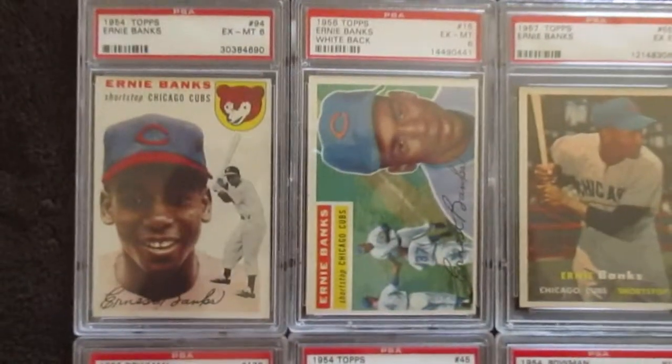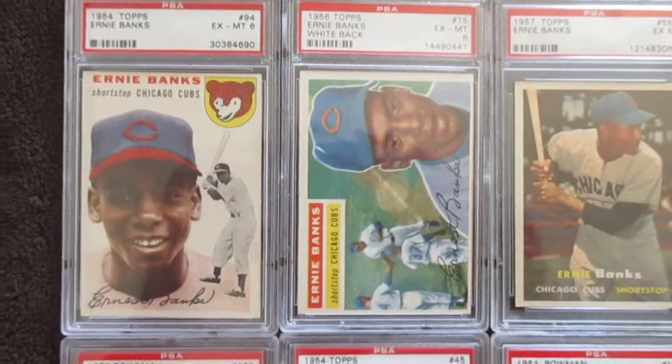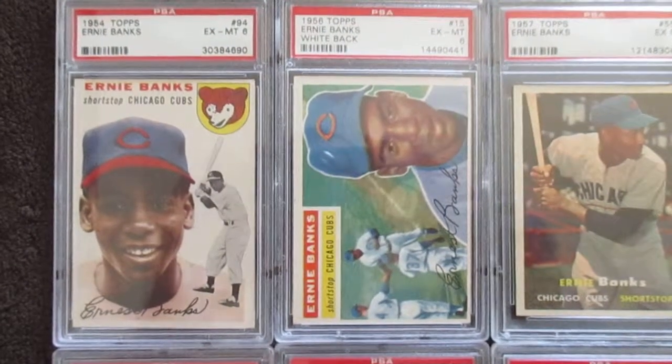You've seen this one in a previous video - it's a 1954 Topps rookie, PSA 6. That's a nice card. Then on to his 56.